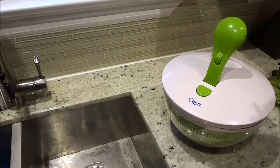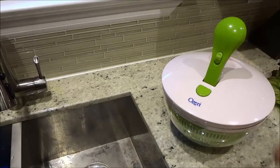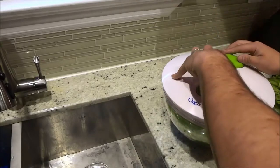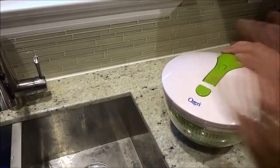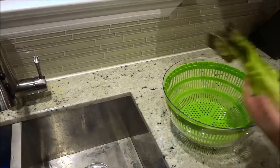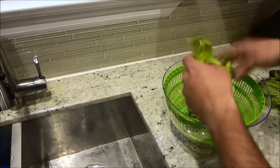Now let's go ahead and demonstrate the actual process for using this salad spinner. I'm just going to push the handle down, lock it into place, stop it from spinning, and remove the lid. I have some lettuce here — I'm just going to go ahead and rip it up, just to make a small salad.